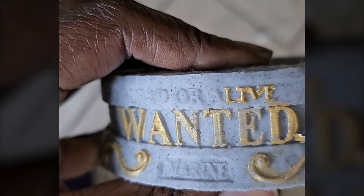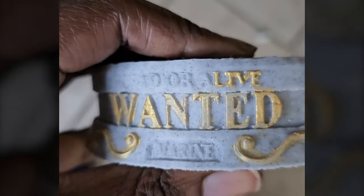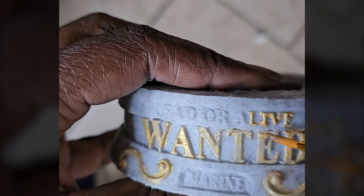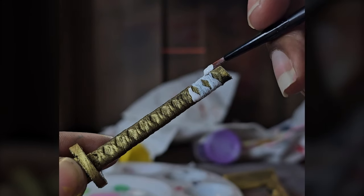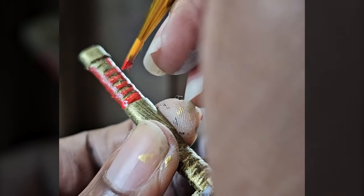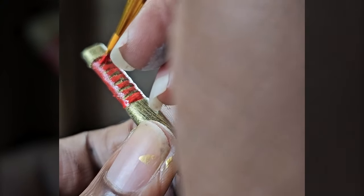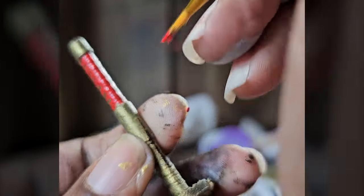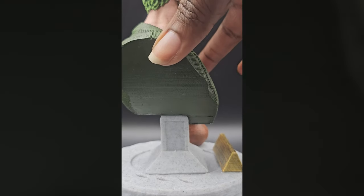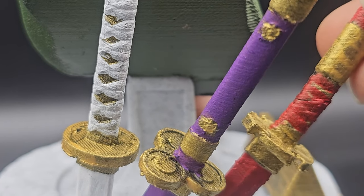I did have footage where I was painting the sword and sake, but unfortunately it got corrupted. So just so you know, I used the gold paint for the words on the base, the bounty marker, and the swords, as well as completing the rest of it. All that was left was gluing the figure and the base together, as well as the many objects that go on the base. And there you have it!